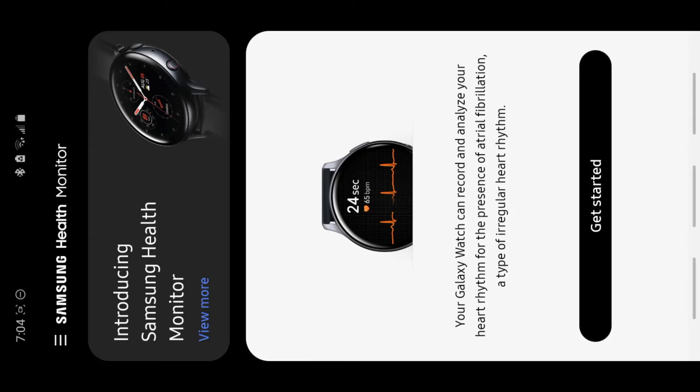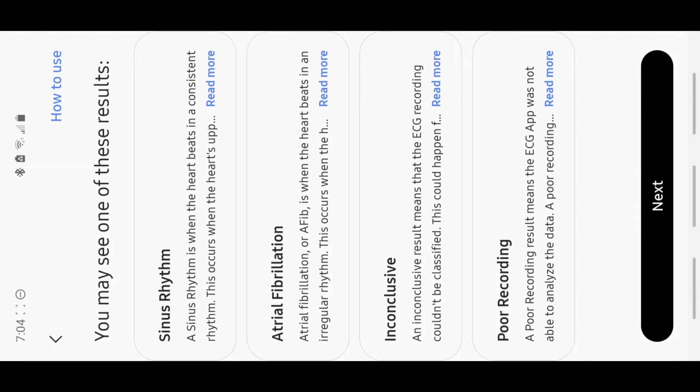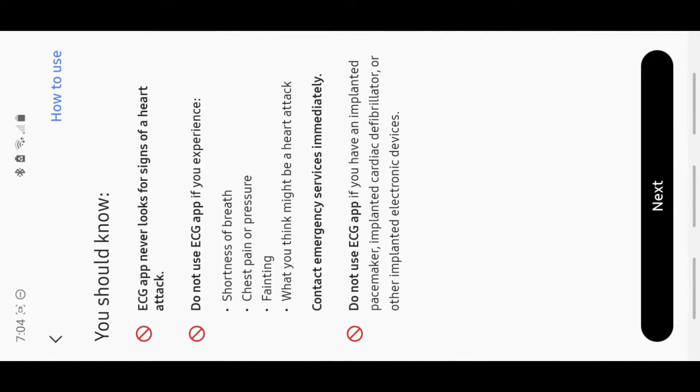Introducing Samsung Health Monitor. View more — how the ECG app works. These are the results: Sinus rhythm, Atrial fibrillation — I cannot say that word for the life of me — Inconclusive, and Poor recording. You should know the ECG app never looks for signs of a heart attack. Do not use the ECG app if you experience shortness of breath, chest pain or pressure, fainting, or what you think might be a heart attack.